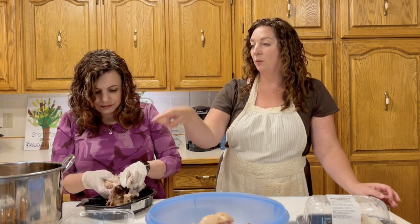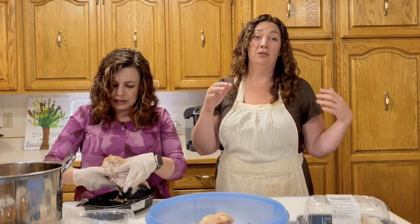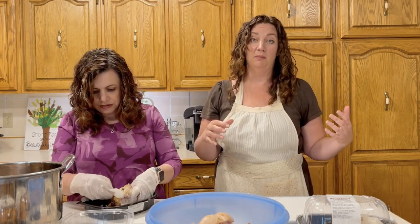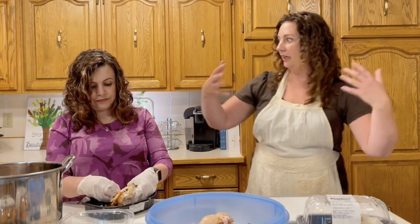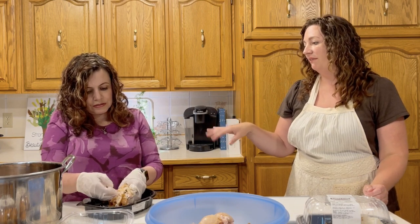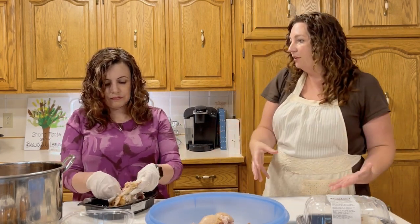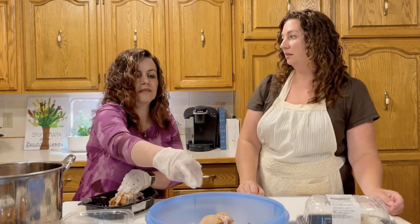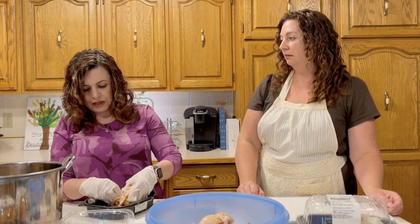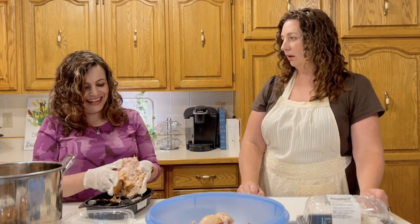The only thing about freezing the carcass is it is nice to have the peelings — your carrot peelings, onion bits, and everything you want to put in the stock. You probably have those available when you're making the big meal, so throw those in there and freeze them too. Then when you're ready, make your stock. Christy will make stock on video for you — those are her assignments from Sharla!